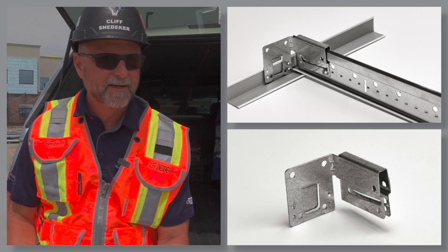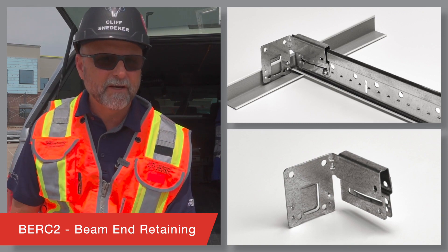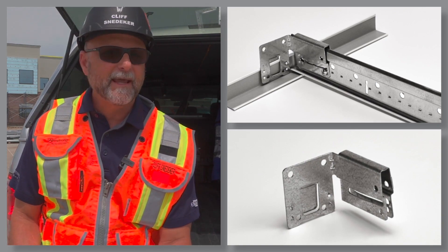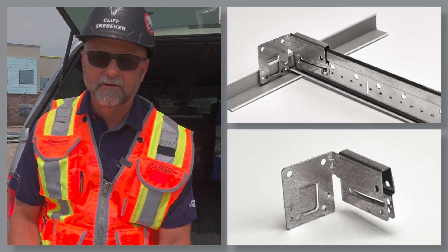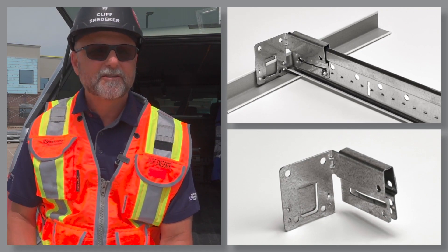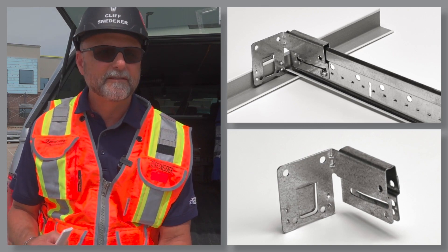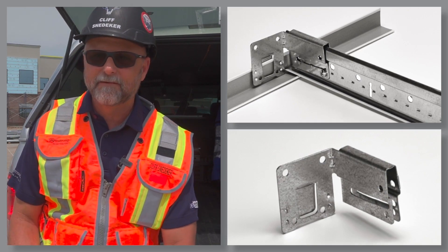BERK 2, the 2-inch beam end retaining clip. Enhance the finished look with this clip and eliminate 2-inch wall angle and pop rivets in seismic installations. Instead, secure cross-tees to standard 7/8-inch wall angle in seismic C and DEF installations.